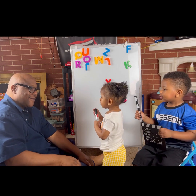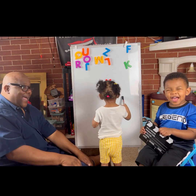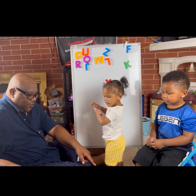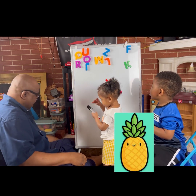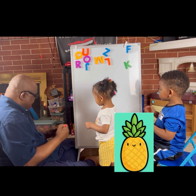You gotta slam it down. All right. Hold up the pineapple, Brandon. Pick it up. Show them the pineapple. We're good. Okay, watch that pineapple — we're gonna try to do a pineapple.